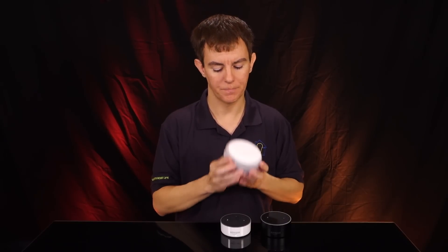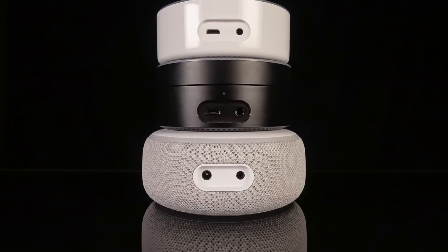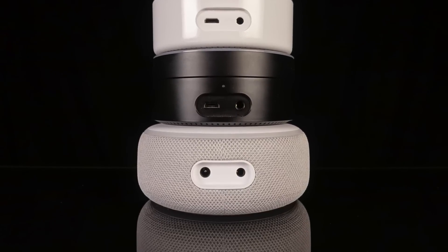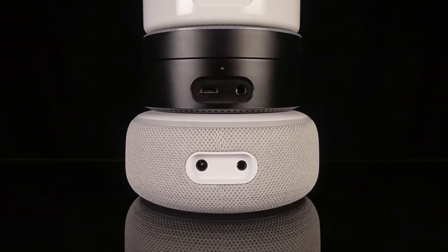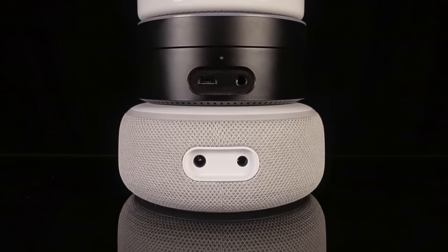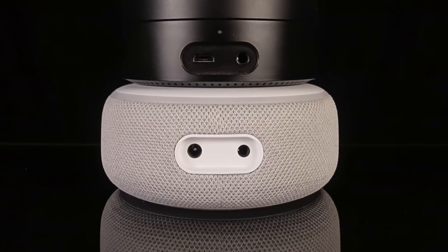Four mics instead of seven this time, and on the back we lose the USB. Not a complete deal breaker, but I don't know why they went to a more traditional power block adapter when they could have delivered the power with USB. You still have the 3.5 millimeter stereo audio out.